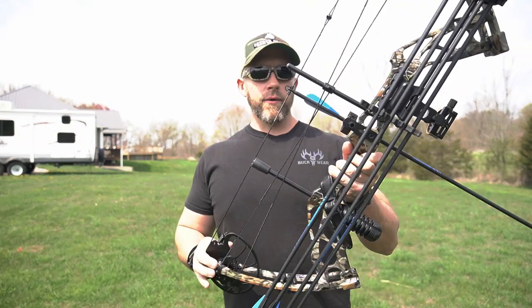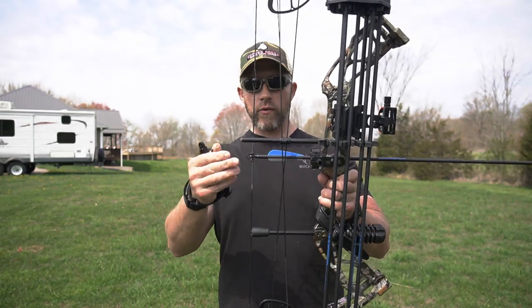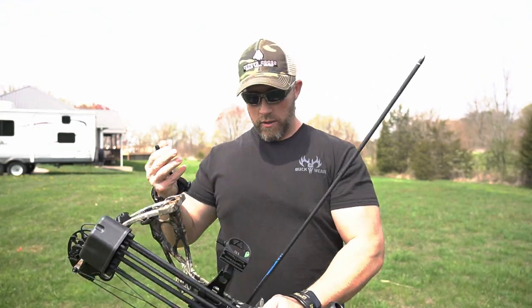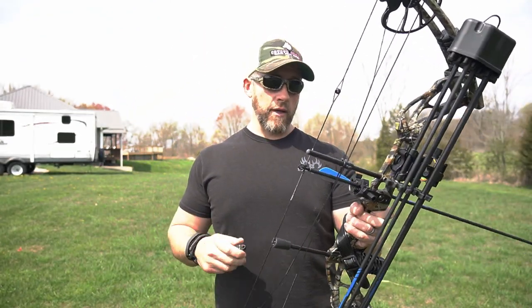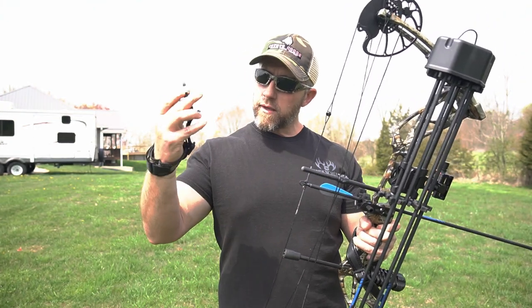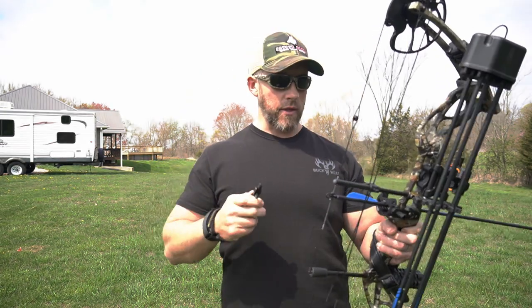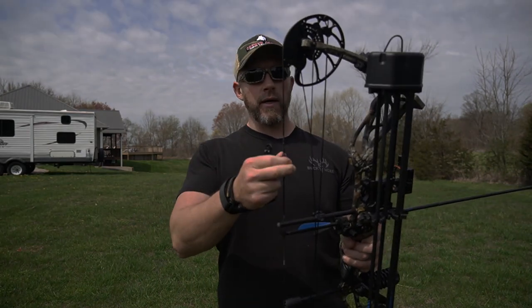All right guys, we've got an arrow nocked. Like I mentioned earlier, it does come with 12 carbon fiber arrows, fully nocked, fletched, and it has field tips on it — that right there alone is quite a bit of money. The release is fully adjustable. It's got some adjustments here; I haven't changed anything on it yet. Today we're just going to play around with it, shoot it, and see how it does.